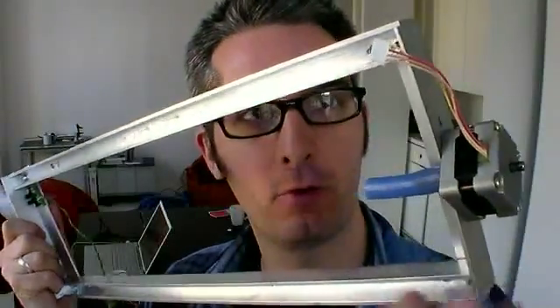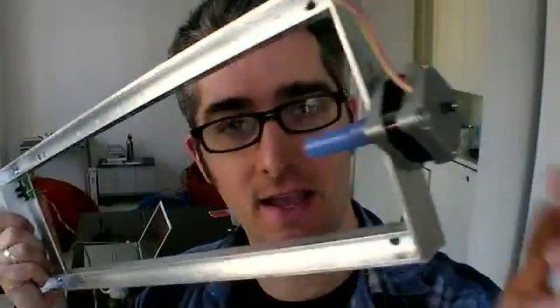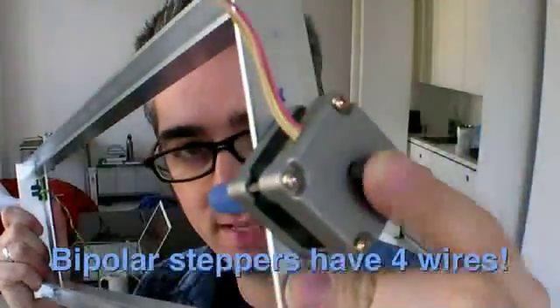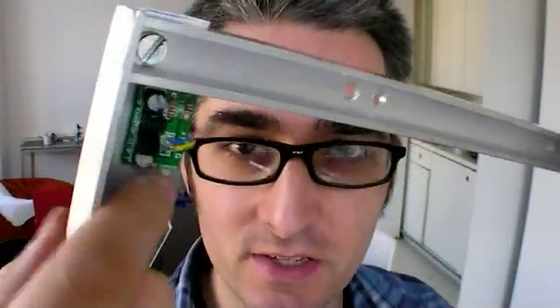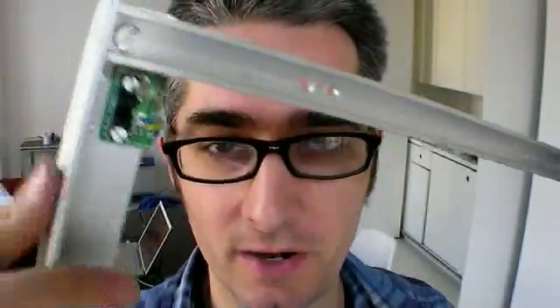Here's the X-axis platform. We're using aluminum to make this, and here's the stepper motor that drives the X-axis. Here's a little IR sensor — it basically senses when the platform is all the way at the edge so that it stops and doesn't just keep going and run into this part.